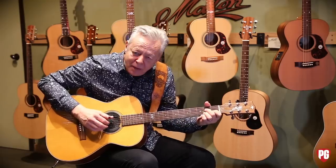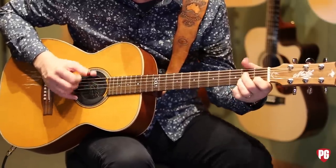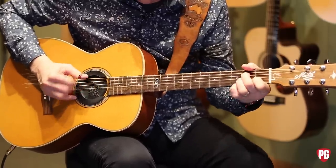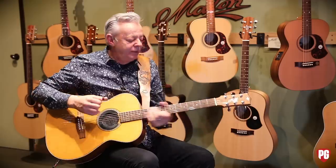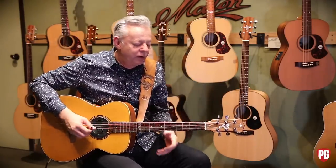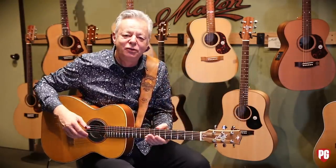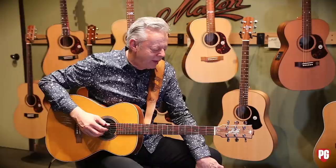So my thumb's doing... That's a really cool sound. If you're playing a tune and you want to do a little breakdown in the middle of it, you can just go into that. I'm trying to remember where I used to use that. It was somewhere.